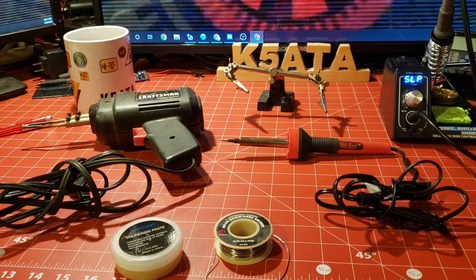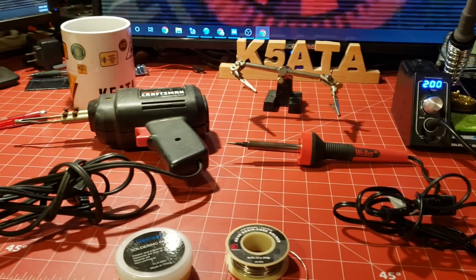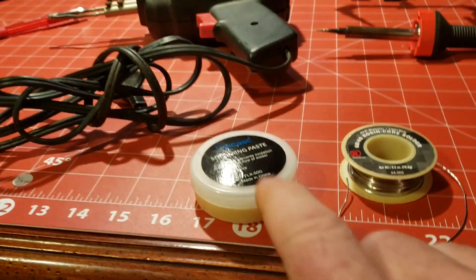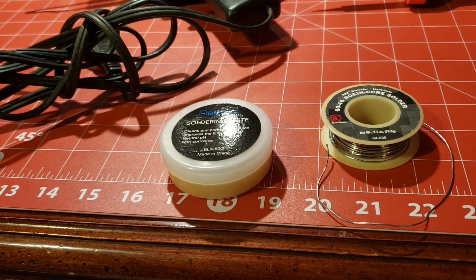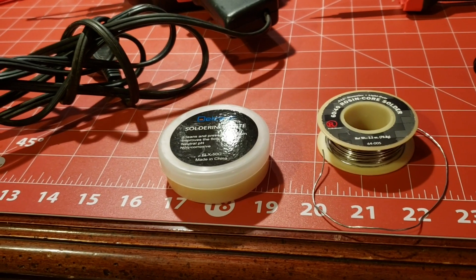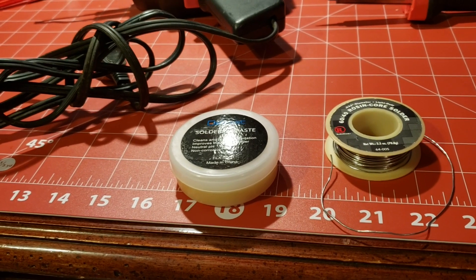Here we have an assortment of some of the basic tools for soldering. Let's step through them quickly. This is soldering flux. What this does is it helps the flow of solder. It's actually like little bits of solder metal embedded inside a paste.